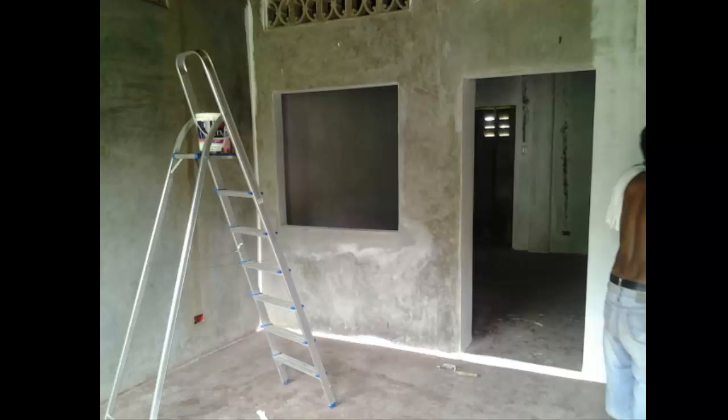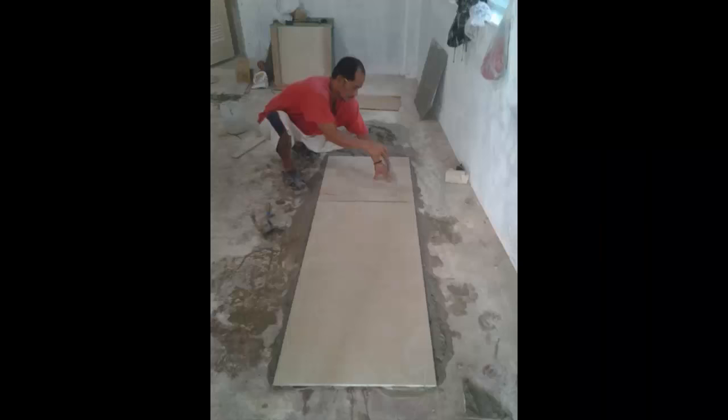Welcome to part 4 of building a call center building in the Philippines. We've got to the stage where we've tiled the floor, began to put the first coats of paint on the wall, and we're seeing if that would be enough or whether we need two or three more coats.